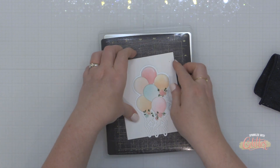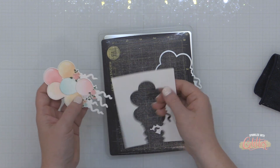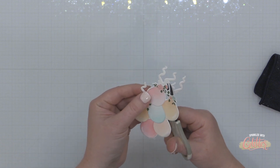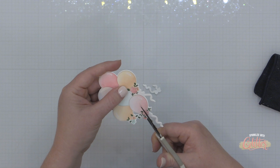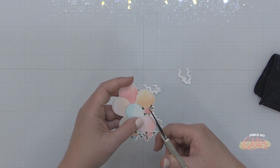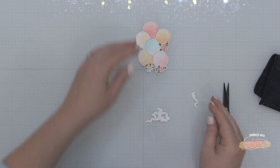I've lined up the coordinating die with my stamped and stenciled image and you can see the ribbons are actually included on the die cut as well. I'm going to take my scissors and fussy cut around the bottom edge of these florals, trimming away those ribbons from the stencil area, which gives a different look to these balloons. I wanted some strings on this but wanted to use actual gold thread. As I'm fussy cutting, I'm turning the paper more than my scissors and that helps me get a really nice line.